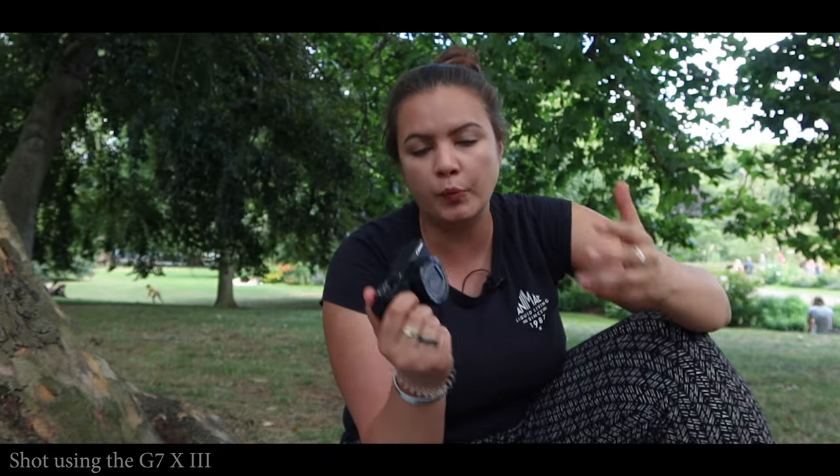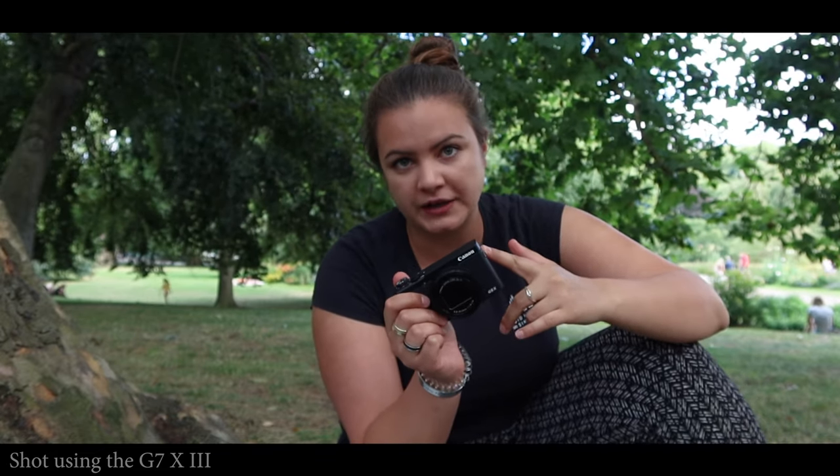I'm going to wrap up using the G7X Mark III now and take a look at the G5X Mark II. The difference between these cameras in terms of spec isn't a lot — they share a lot of the same internals — but it's about where they're placed in the market. The G7X Mark III is really pushed towards the video side: it's got a mic input, no viewfinder, and a live streaming to YouTube mode where you can stream straight from the camera over Wi-Fi. The G5X Mark II, however, is a lot more stills-focused — it's got a viewfinder and no mic input — and that's what I'm going to be trying out in the second part of this review.